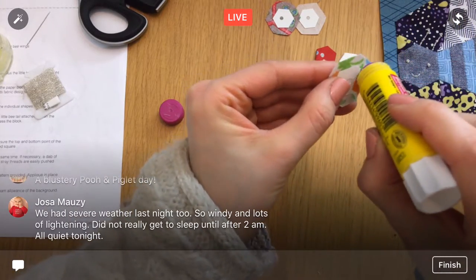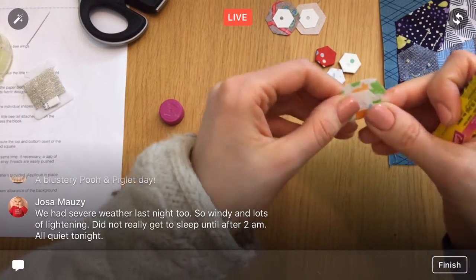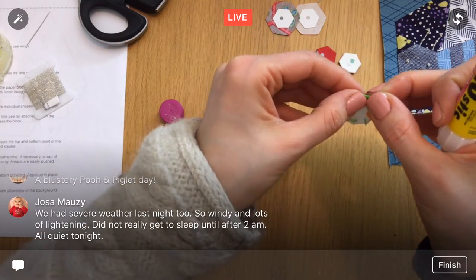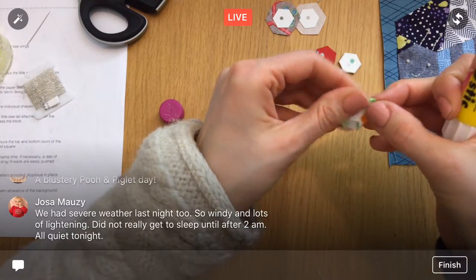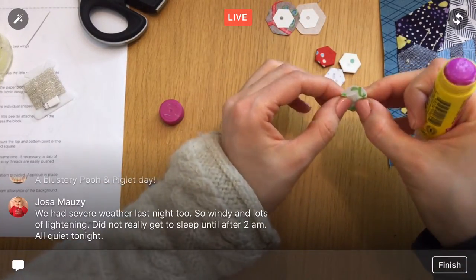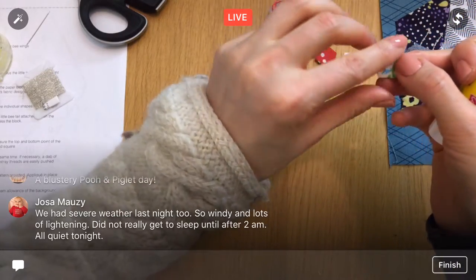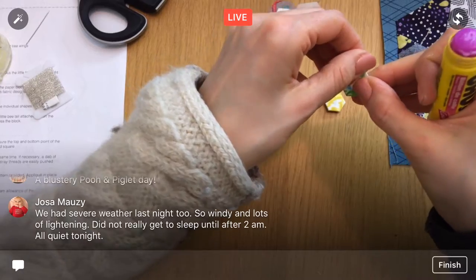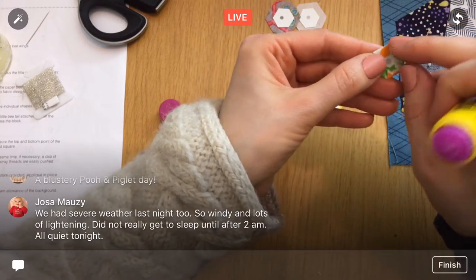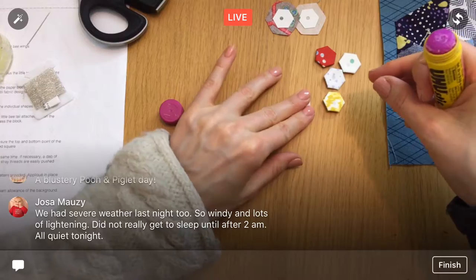I still have three left to fold — this is going to be like complaining about having three left when this would have taken us the entire time to stitch baste. I'm anxious to get to stitching them together. I feel like I've seen people put a little paper clip on their hexes when they glue baste, maybe to hold all the glue in place while it dries.